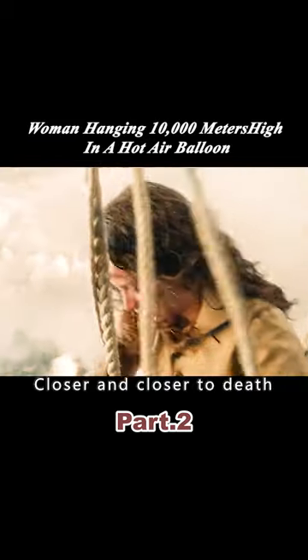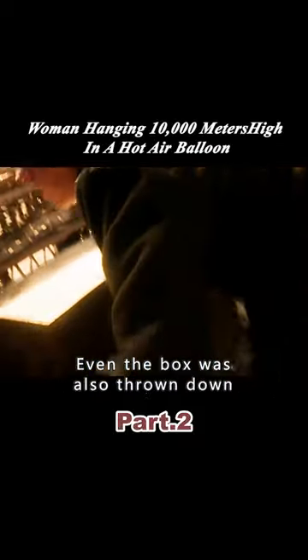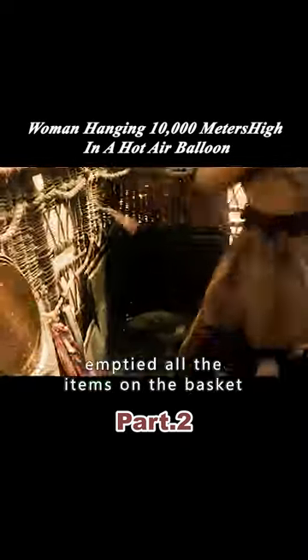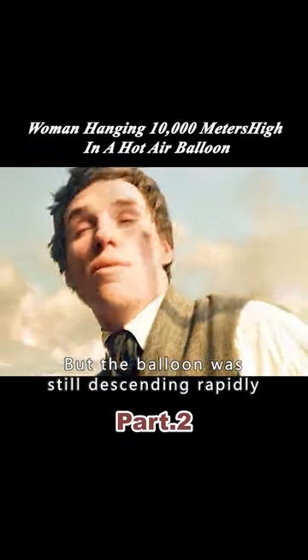If they followed this pace, they were getting closer and closer to death. So the two people began to throw sandbags frantically. Even the boxes were thrown down. However, the hot air balloon showed not the slightest sign of slowing down. The two men quickly emptied all the items from the basket, even took off their coats and threw them down. But the balloon was still descending rapidly.